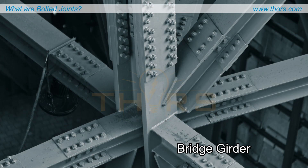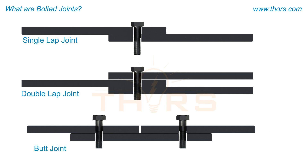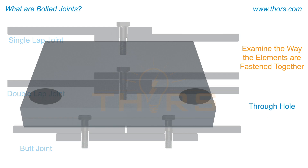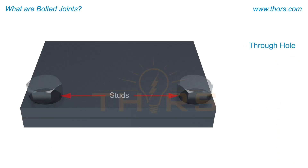When identifying a bolted joint based on the structure of the joint, it can be classified as a single lap joint, double lap joint, or butt joint. Another way to identify a bolted joint is to examine the way the elements are fastened together.